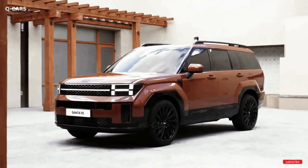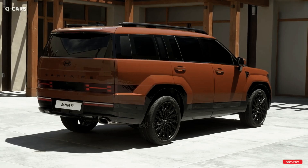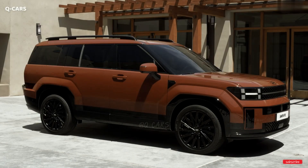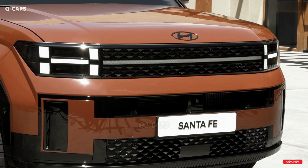Body color trim around the rearmost window glass and H-shaped LED accents in the headlights and taillights are design cues evocative of the Land Rover Defender. The new rugged, off-road aesthetic is highlighted by the addition of a massive roof rack and thick trim around the wheel arches.